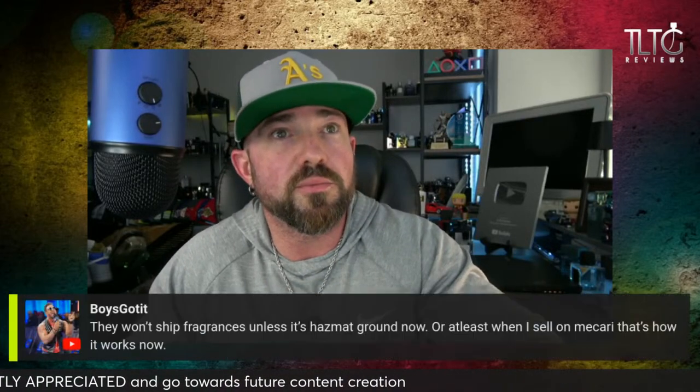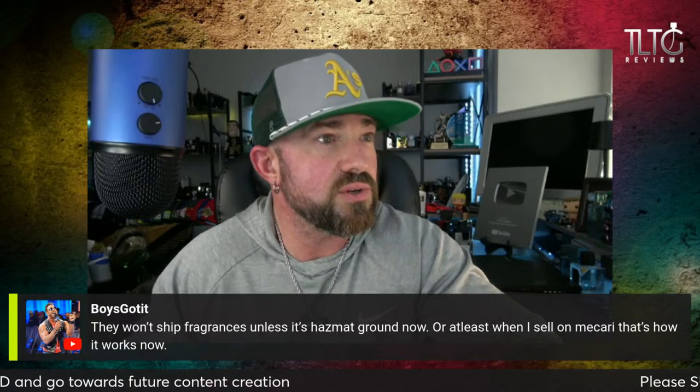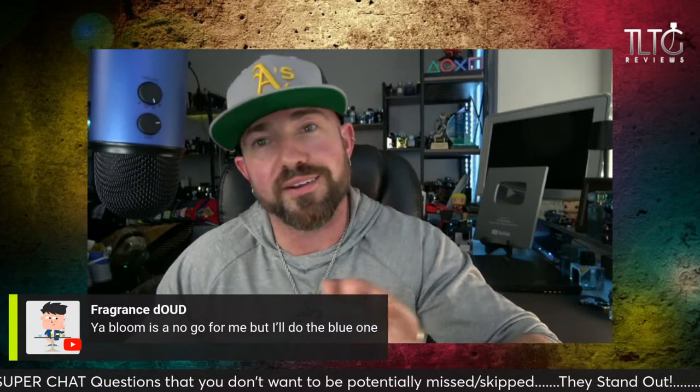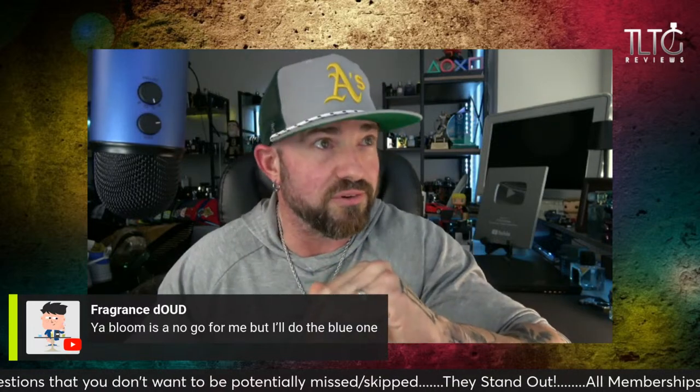Renaissance is phenomenal. Boys — they won't ship fragrances unless it's hazmat ground now, or at least when I sell on Mecari, that's how it works now. Bloom's a no-go for me — yeah, I can't imagine you liking it. You've got to like white florals.